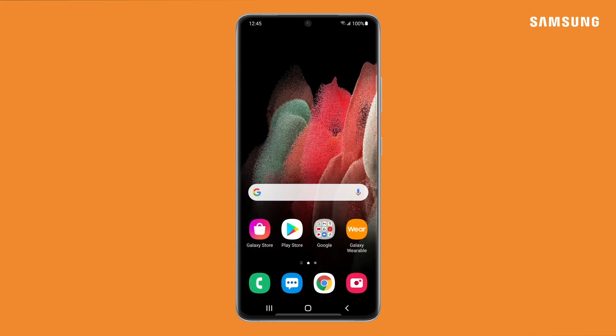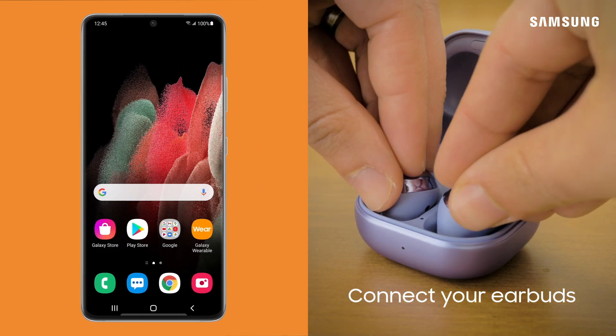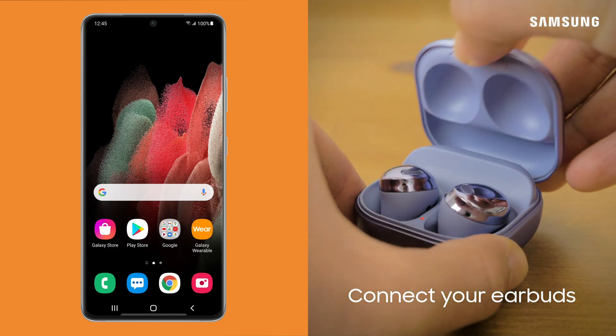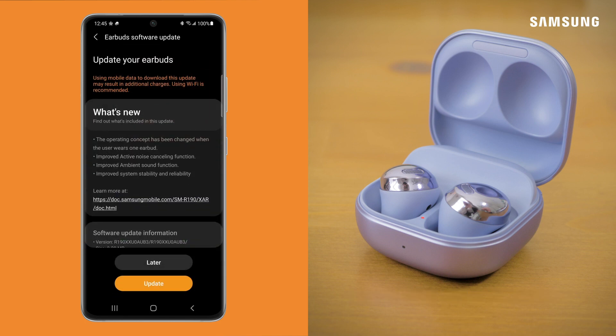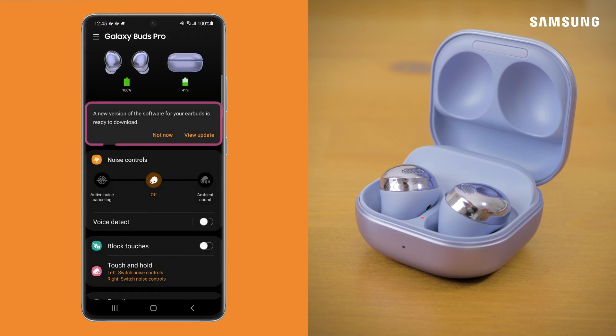When a software update is available for your earbuds, the wearable app will give you several options. Before getting started, be sure your earbuds are connected to your device. The app will first give you a pop-up to update the software, and will also notify you of any available updates in the tip card.